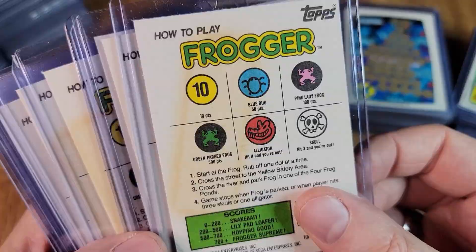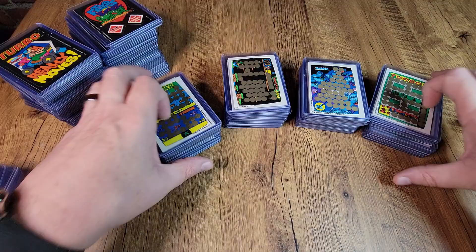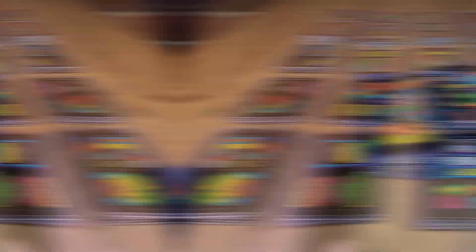And because every third one or so is marred by that gum stain on the back, the good news is there are lots and lots of extras of these. So if one is junky with gum, that's okay — the next one is going to be pretty clean. With this sorting complete, it's time to move these out of the way and sort all of these stickers.